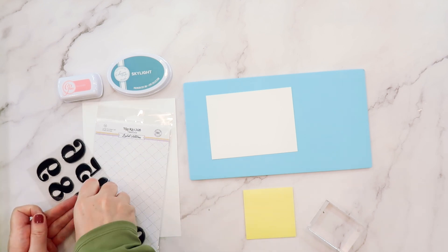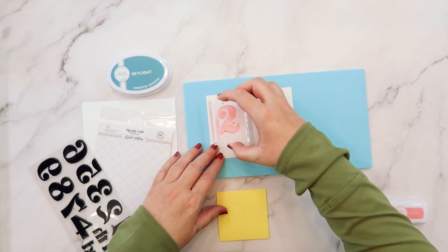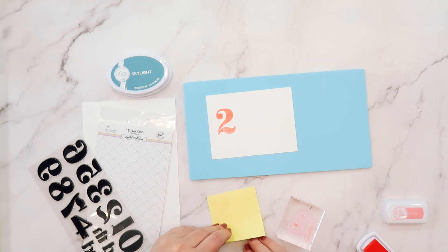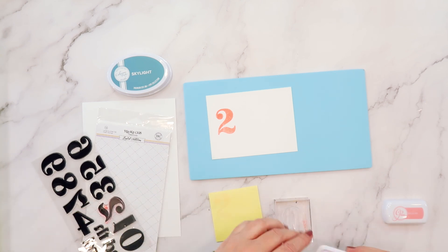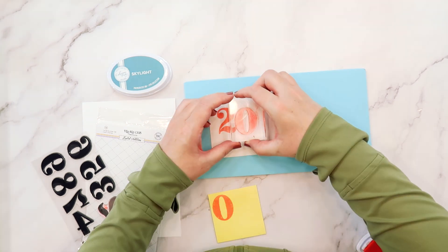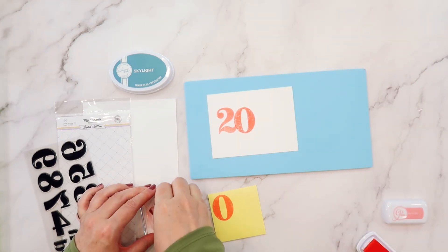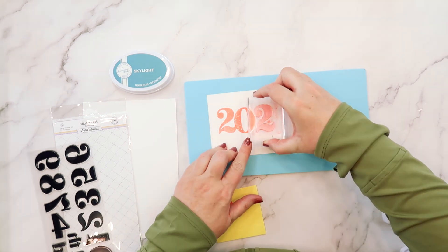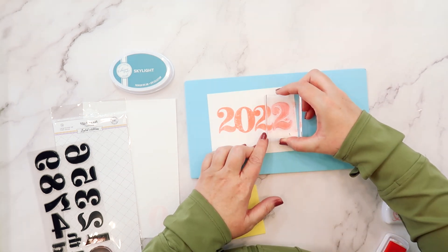Along with the November Kits this month, they released a beautiful clear stamp set called the Large Numbers. These large numbers coordinate with the number background stamp released in September, so you can stamp these numbers inside that outline number background. Today I'm using both stamps separately — to stamp out the year for a New Year's Eve layout, but they'd also be perfect for school layouts, Christmas countdowns, or calendar projects.